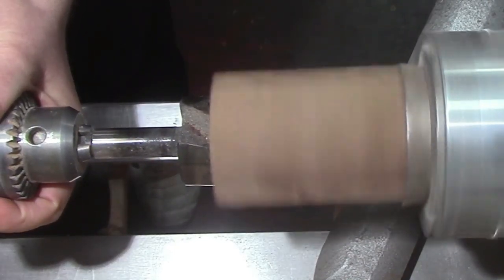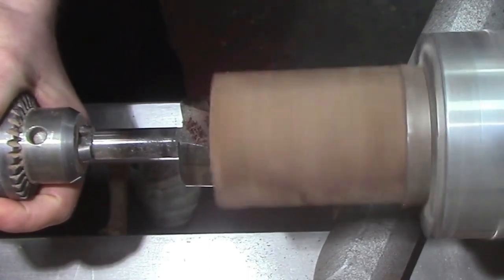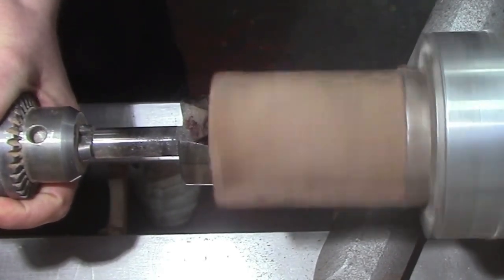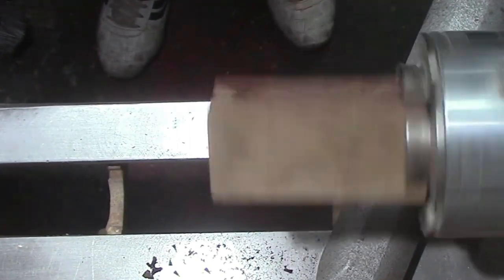We've got a large Forstner bit here. We're just going to drill in a little bit so the bottle stopper actually sits flat with the piece of wood. Then we're going to take a drill bit and drill in so we can get it onto the mandrel.